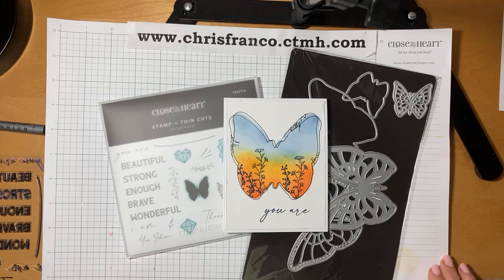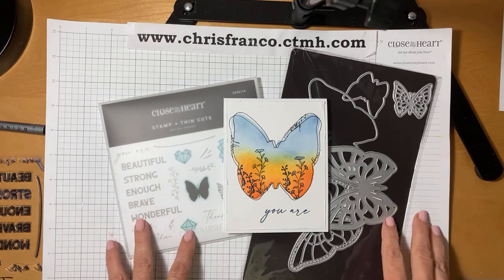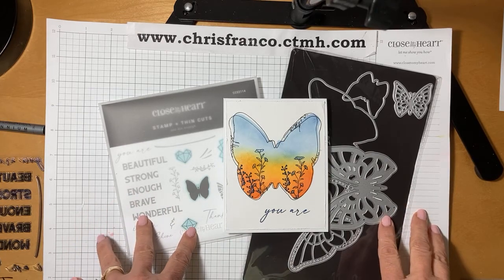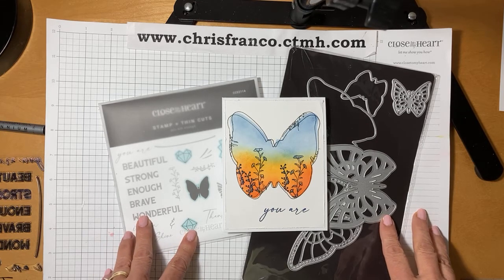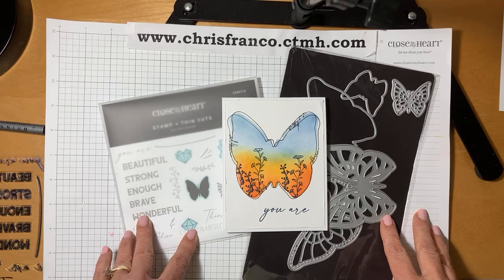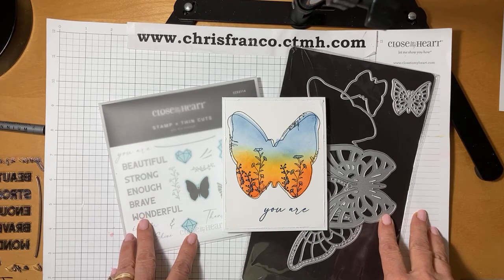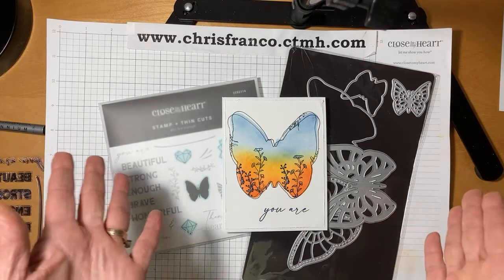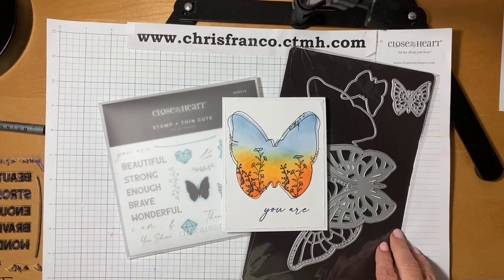Hi, it's Chris from Stamp Blessings and I'm coming for take two of my Monday Motivation. I actually did this whole video yesterday and had a few friends watching and commenting, but somehow Facebook decided to be a little glitchy and my video disappeared. So I'm back again because it's such a great card — I really don't want you to miss out. If you're not watching live, you can always watch the replay and leave me a comment. I'll come back and respond to your comments, and leave me an emoji or whatever you're feeling when you see me craft.